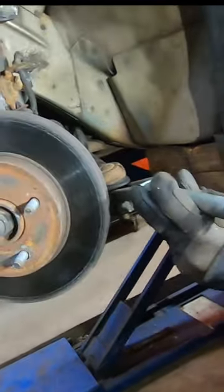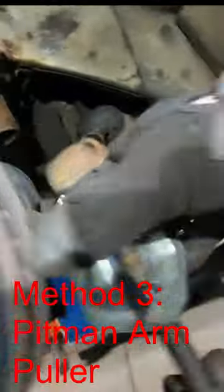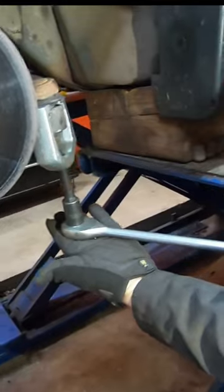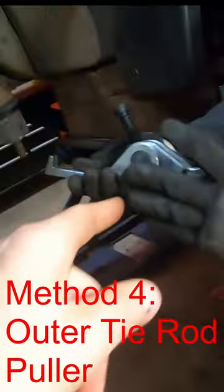This is a pitman arm puller — it's not a pitman arm, but you can certainly make it work here. You may need to put the nut back onto that stud to help keep the threaded shaft centered. Give it a few cranks with the socket until there's a good amount of force on that threaded rod, then give it a smack with a hammer.